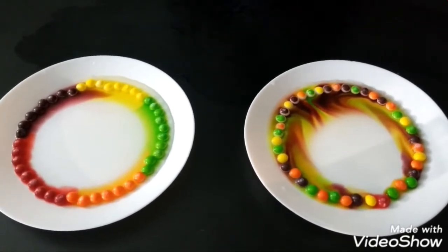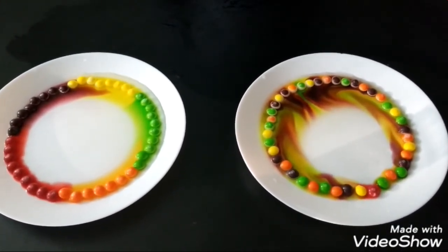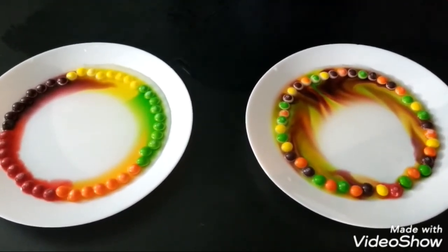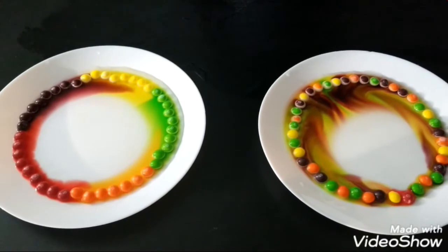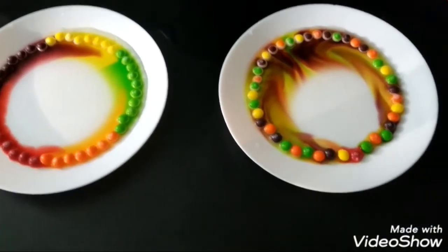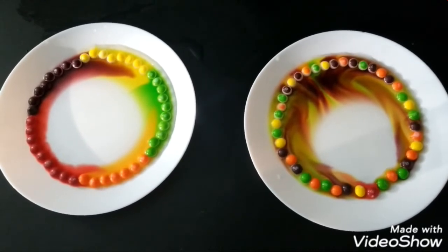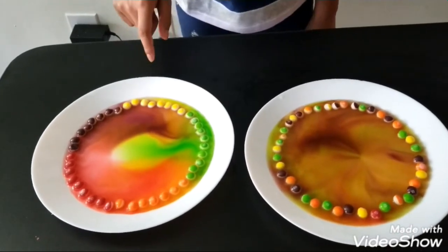See how the colors are changing! The hot water one dissolved faster, and the cold water one dissolved slower.